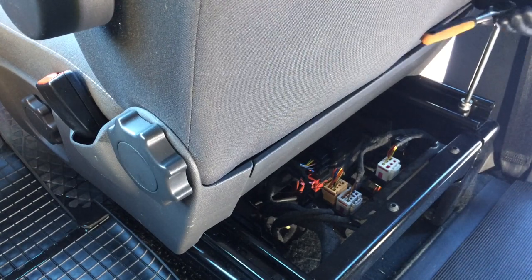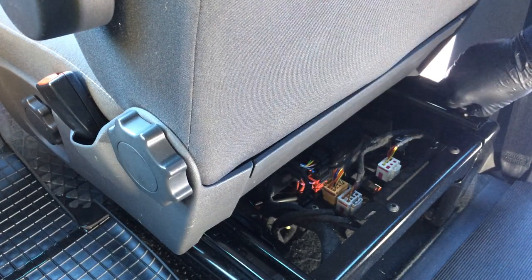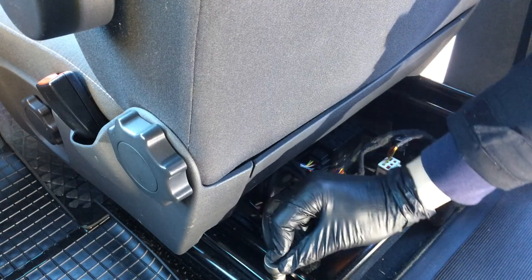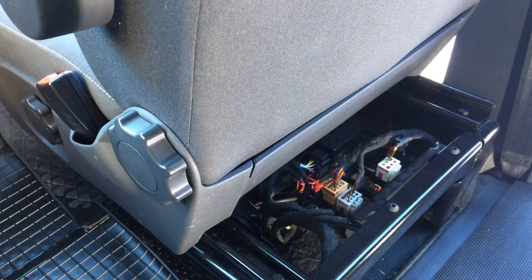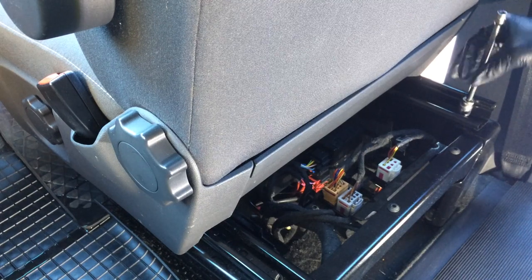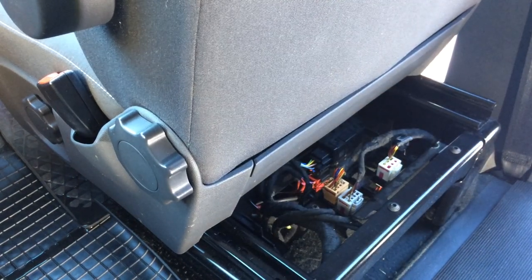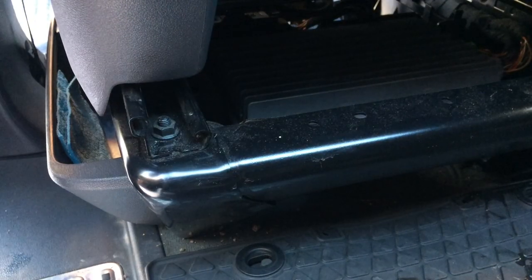Lift and gently pull up the plastic cover — it should just lift away. Using a ratchet and a 30mm socket, start to remove the seat runner bolts. Note that on this model there is a connector block mounting, and there are two allen key headed bolts that will also need to be removed. Take your time and be careful not to drop the bolts — you don't want to lose these. If you struggle to get your socket on the bracket, use the seat sliders.